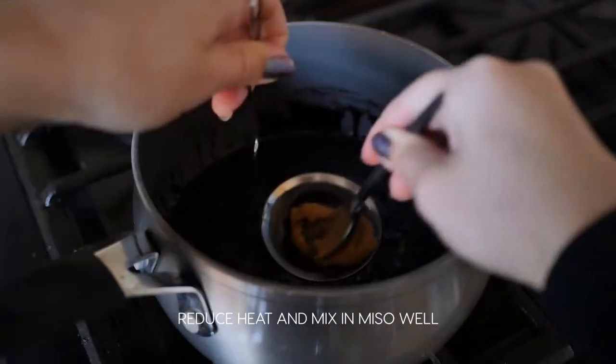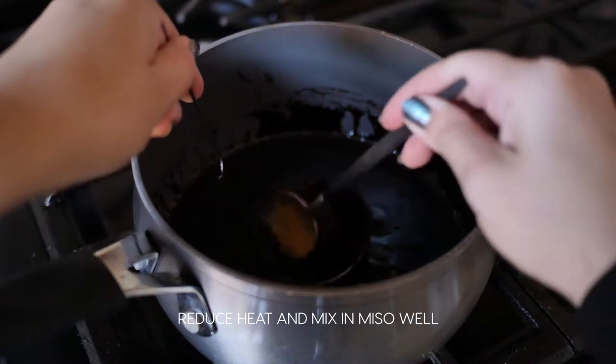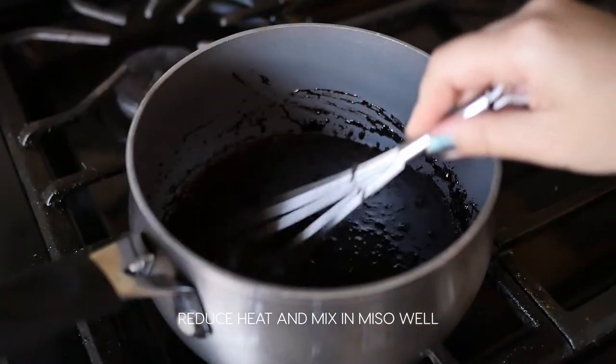Then reduce the heat to stop the hard boil and mix in the miso well. Make sure not to boil the miso.